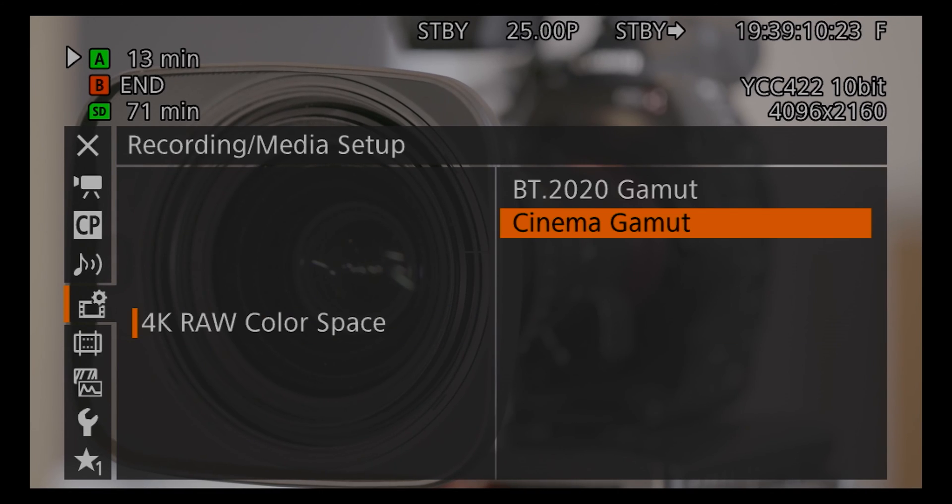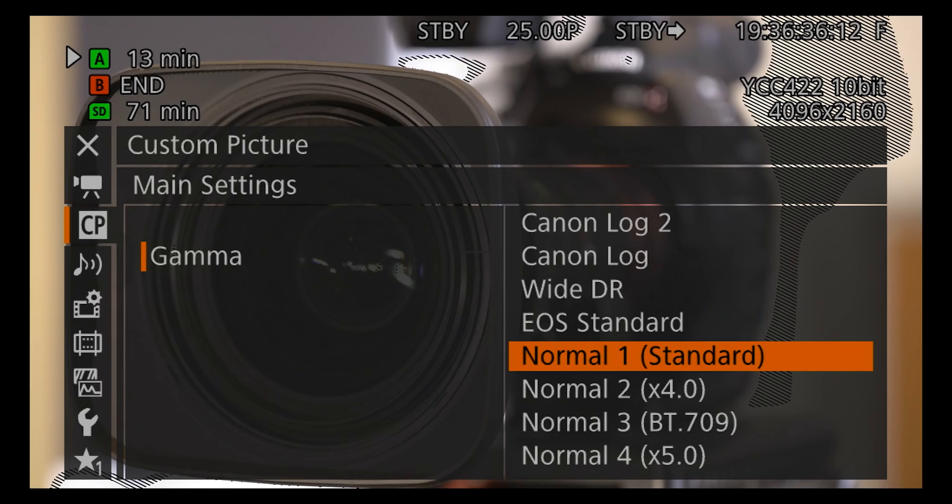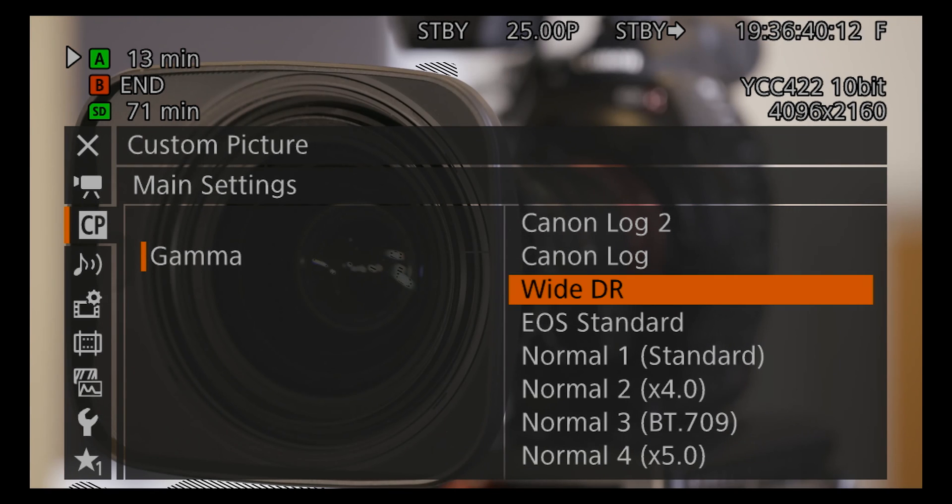Shooting a wider colour gamut and a larger frame size is worth the hassle if it's for delivery for Rec.709 HD. Shooting a larger frame size will give you more information to zoom in and gives more information for VFX and graphics. Shooting a wider colour gamut and Log C, which gives you more stops of exposure, is far better than shooting Rec.709 as that will only give you five to seven stops of exposure.